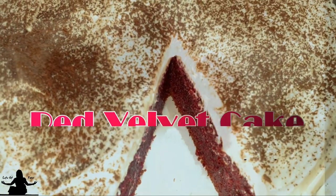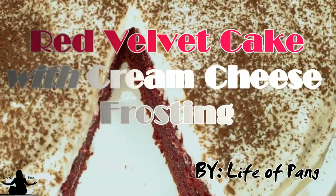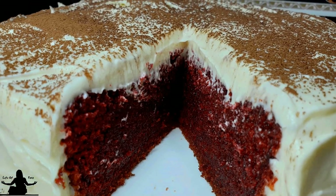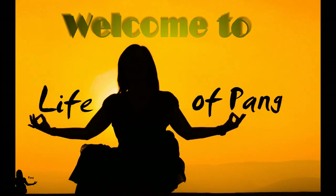This red velvet cake with cream cheese frosting is heavenly. Learn how to make it in your rice cooker on Life of Pang.